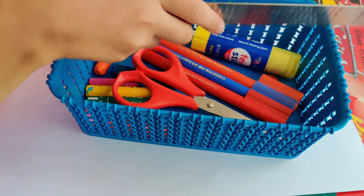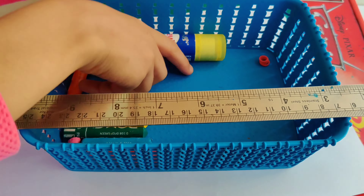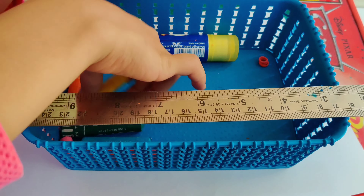Hello friends, welcome back to Nancy's Diary. Today we are going to make a 3D birthday card and it will be so beautiful. You can give it to your friends, relatives, parents, or siblings. It looks so beautiful.